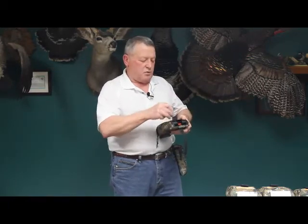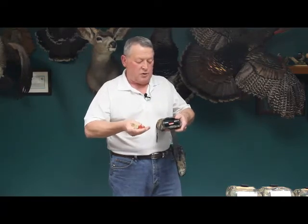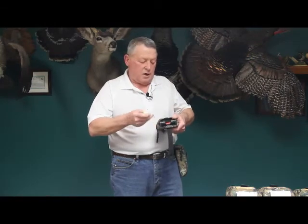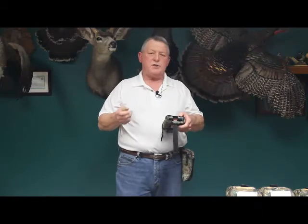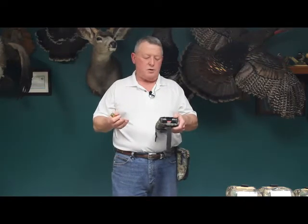To load the ShotPak, we actually load it with the shells in reverse casings. The reason is it'll hold 11 that way. And the reason we made it for 11 is because typically, in most states, you can legally have three shells in your gun.